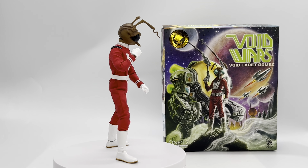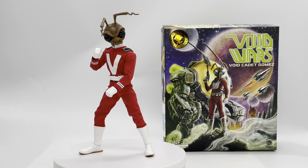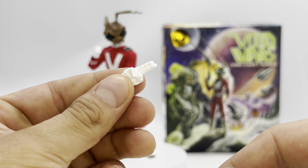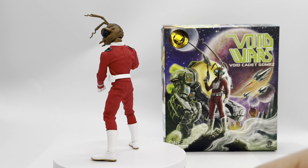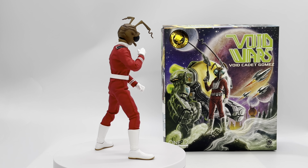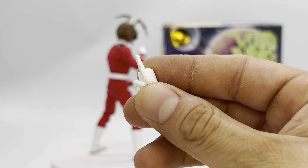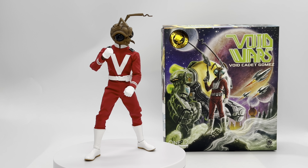Moving on to the unique hands that don't come in pairs. For the left hand: a wide open C-grip for larger weapons, a two-finger salute hand, the classic Rumble Society middle finger hand, and a large open C-grip. For the right hand: a larger trigger finger hand for use with larger weapons, and a pointing finger hand. That covers all the extra hands — he's got plenty of options.